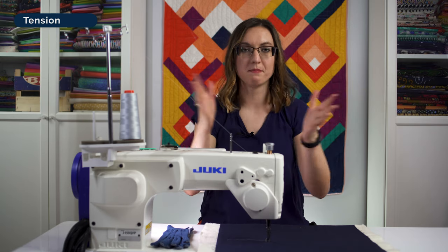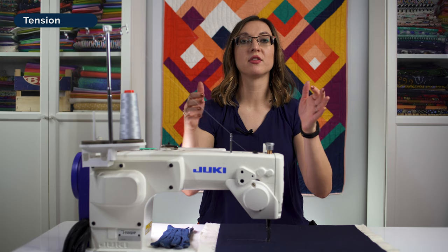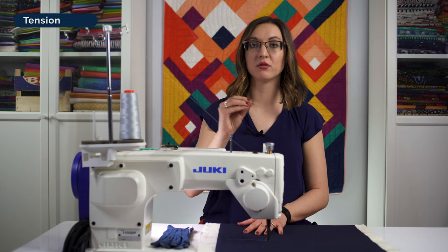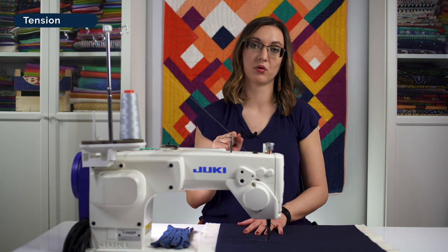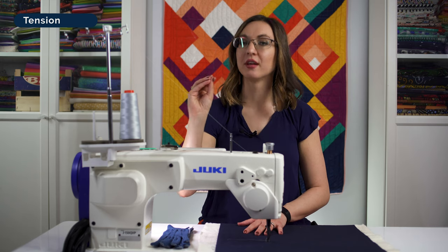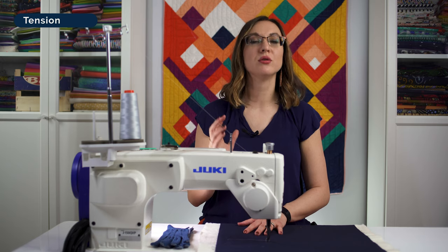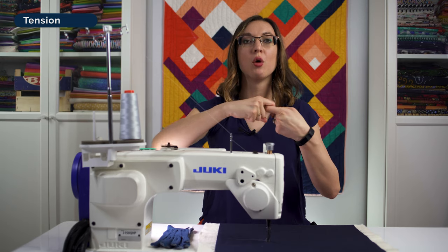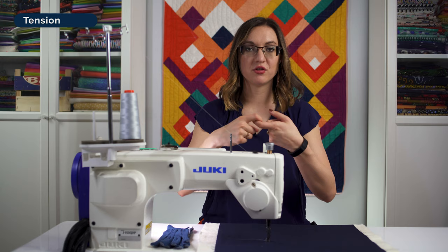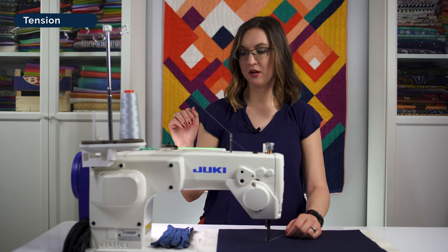Perfect tension — and I put that in air quotes because it's never really perfect — is where this twist lands right inside the batting of your quilt, and the resulting stitches look the same on the top and back. On a machine like this, we're talking about top tension, which is the needle tension controlled by the dial or panel on the front. Turning the knob to the right or raising the number on your digital control gives tighter tension — more tug on the top thread. Turning left or lowering the number gives looser tension. It's a tug-of-war where we only adjust one variable.